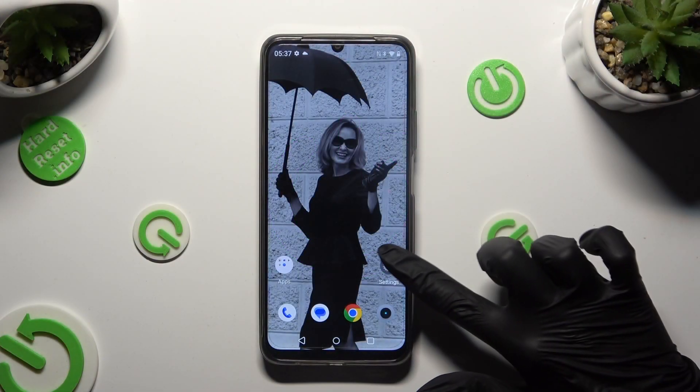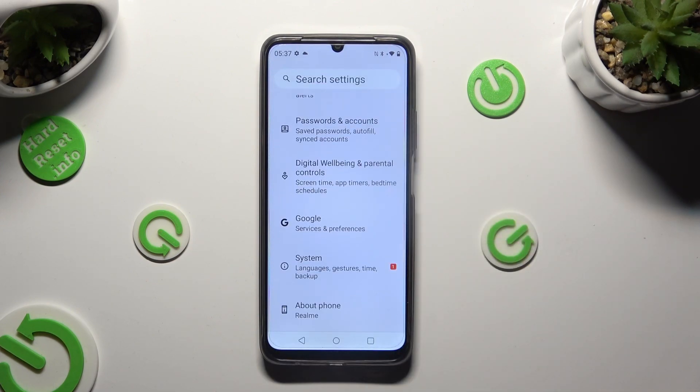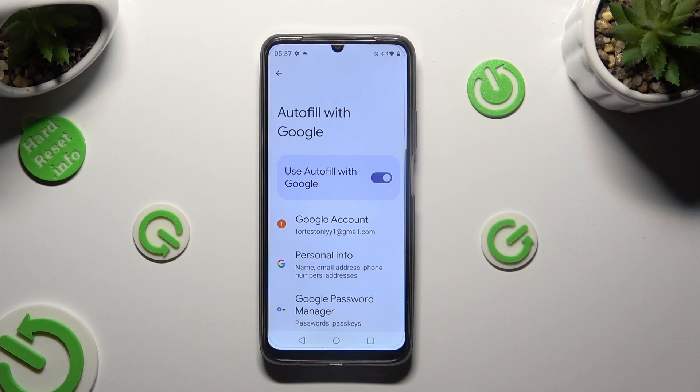Begin by going into Device Settings and scrolling all the way down to the Google section. Then click on Autofill, then Autofill with Google, and then Google Password Manager.